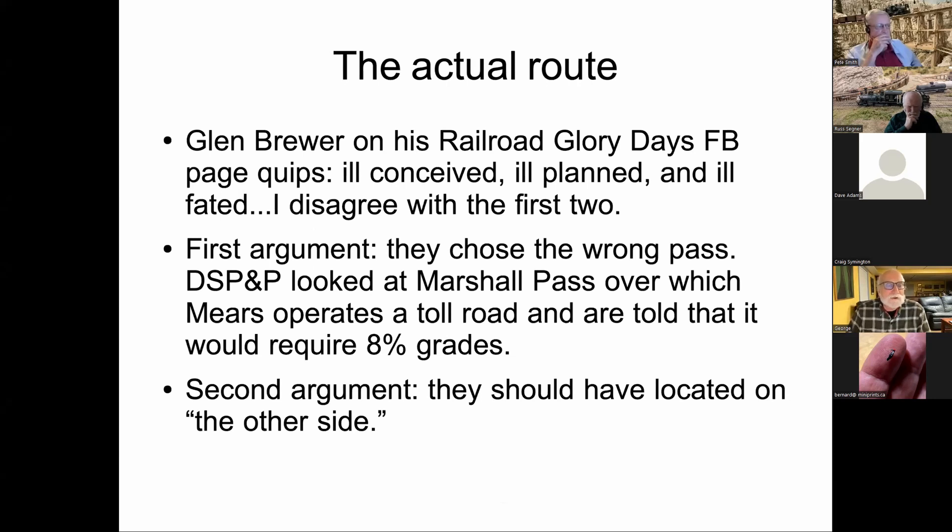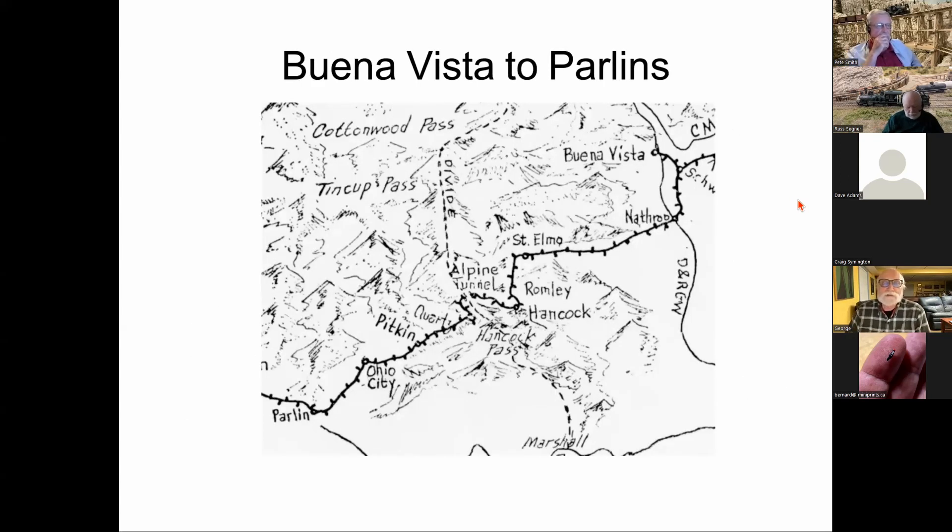The ill-conceived and ill-planned arguments rest on two points. First, that they chose the wrong pass: the DSP&P did look at Marshall Pass, but management was told it would require 8% grades — whether deliberately misleading on the part of Mears and possibly the Rio Grande, or simply a misconception, they decided to look elsewhere and went up Chalk Creek to go over Alpine Pass. The second argument was that they should have located on the other side.